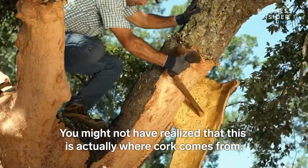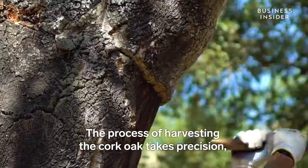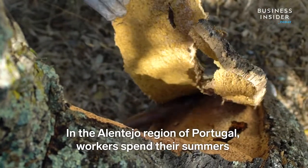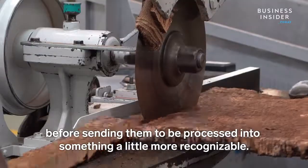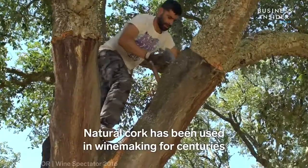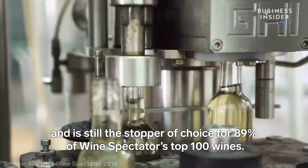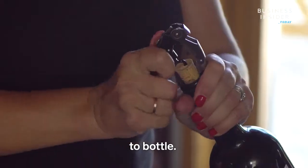You might not have realized that this is actually where cork comes from. The process of harvesting the cork oak takes precision, years of practice, and a good axe. In the Alentejo region of Portugal, workers spend their summers delicately removing the outer layers of the trees by hand before sending them to be processed. Natural cork has been used in winemaking for centuries and is still the stopper of choice for 89% of Wine Spectator's top 100 wines. On today's episode, we take a look at how cork goes from bark to bottle.